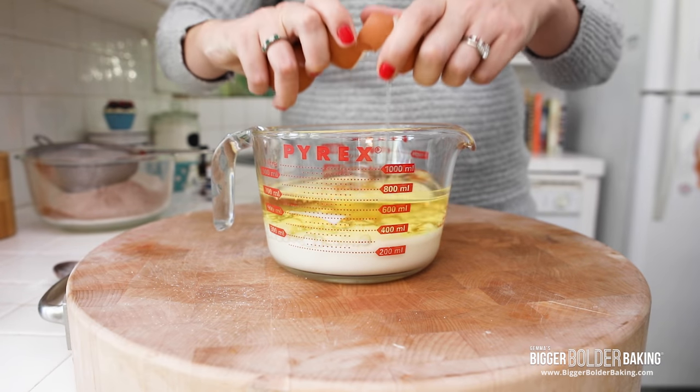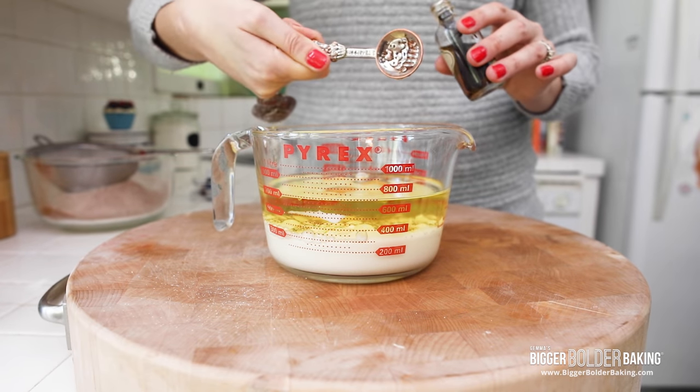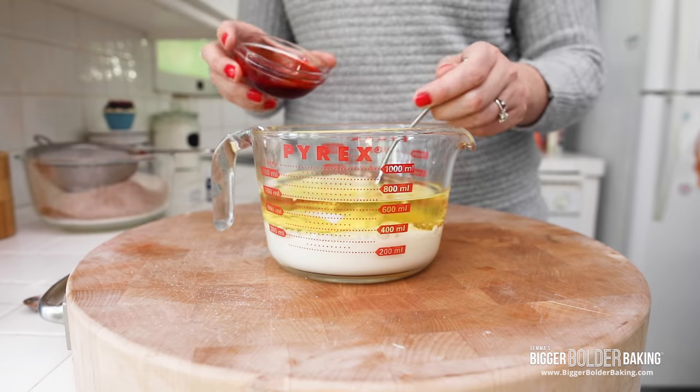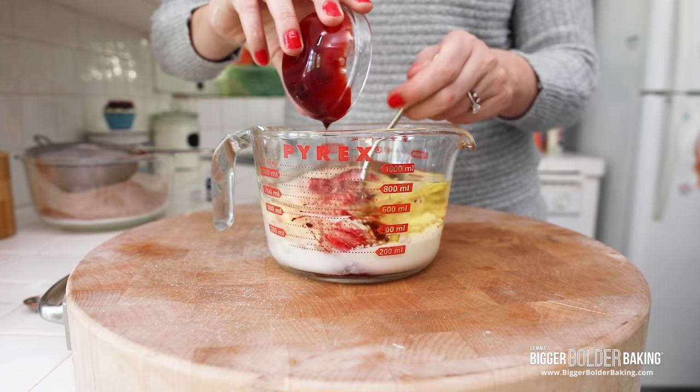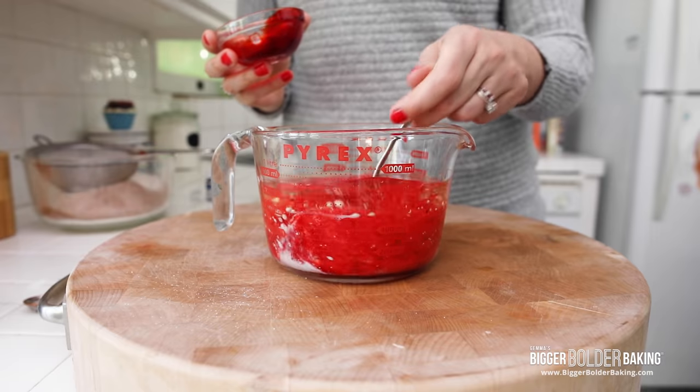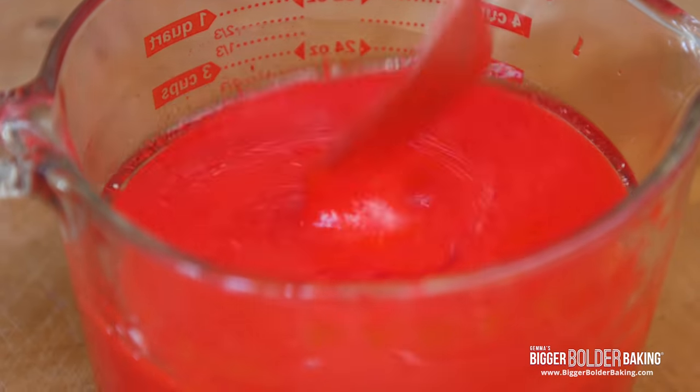Next we're going to add in our eggs and a little splash of vanilla extract. Next we're going to add in our food coloring. I use a gel food coloring because it's really concentrated and you get a really deep red. You want to use just as little amount of food coloring as you can, but just keep adding it until you get the color that you want.